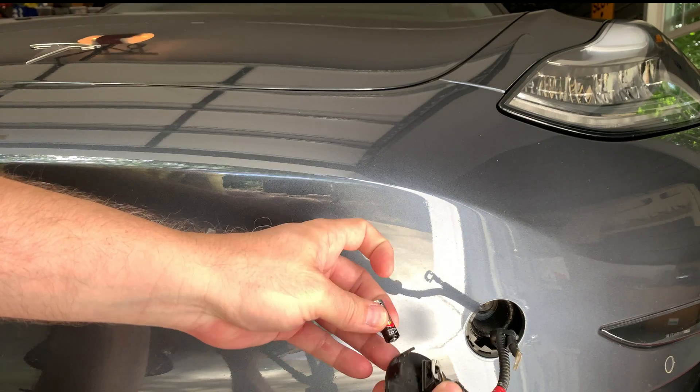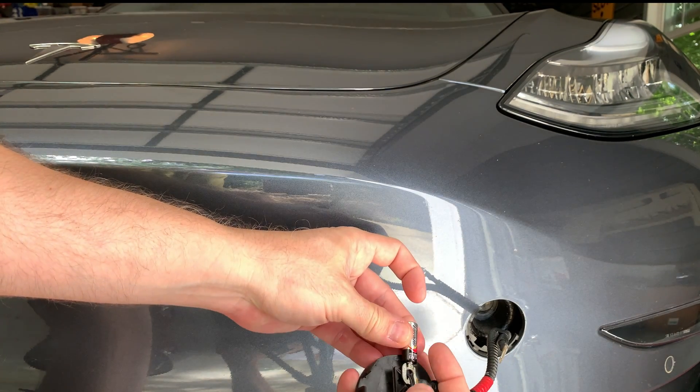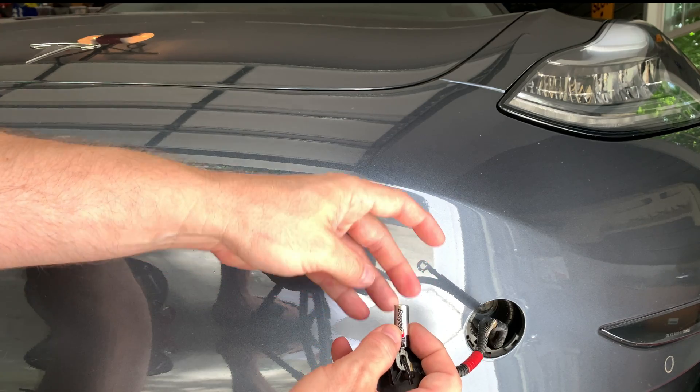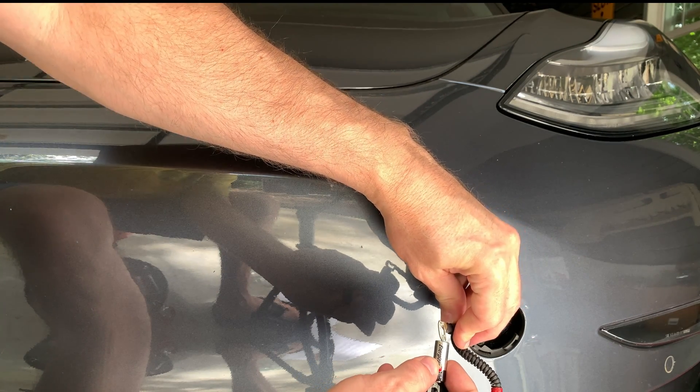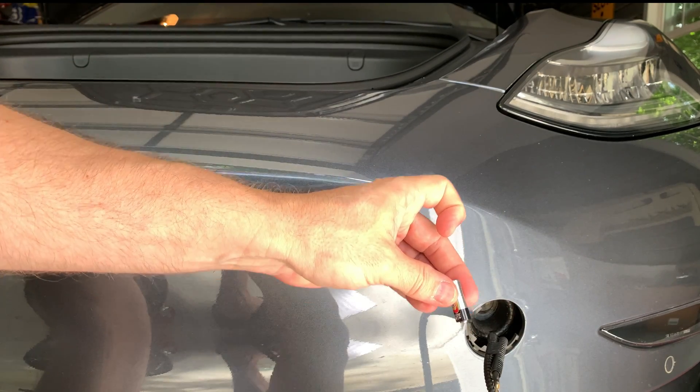Now for a quick demonstration of how to open the hood. Attach the lead to one side of the battery and then the other lead to the other side of the battery. Immediately you should see the latch open and release the hood.